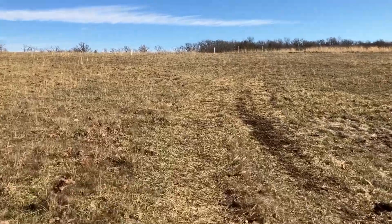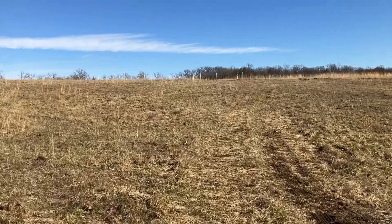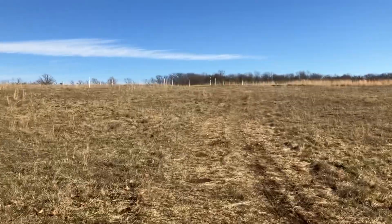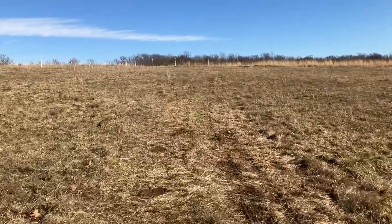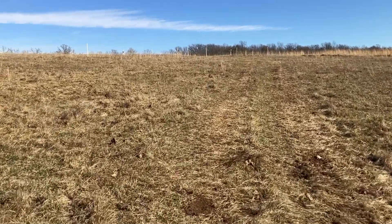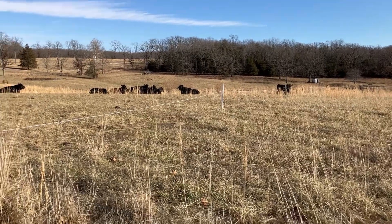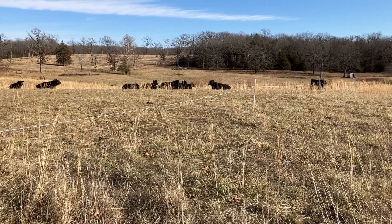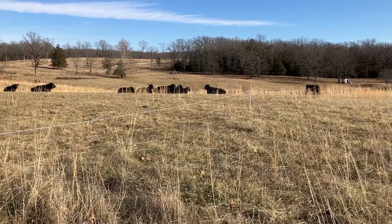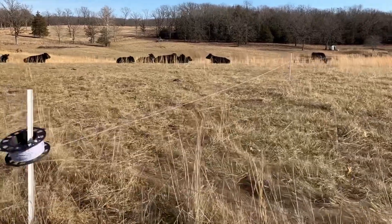That kind of tides them over till the next morning when I can come up and move them. There's the cows — looks like the biggest percentage of them are laying down chewing their cuds.